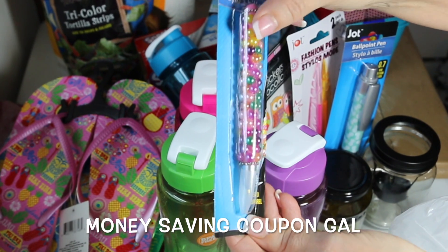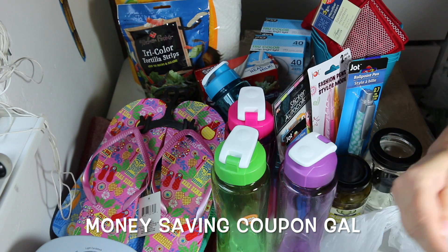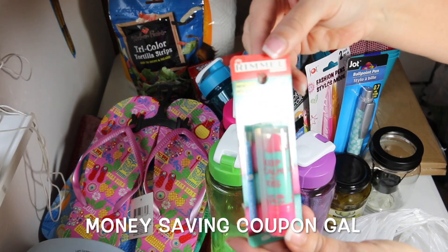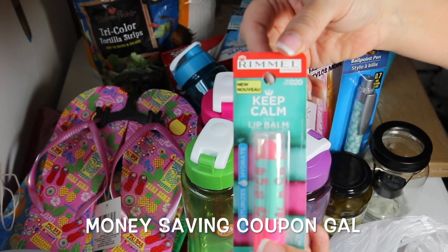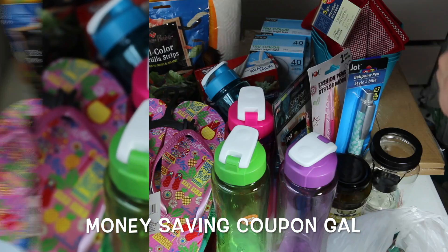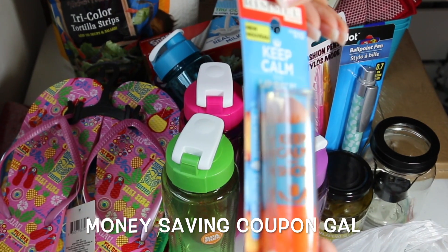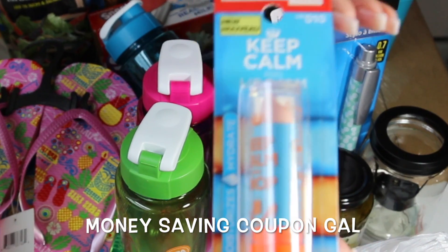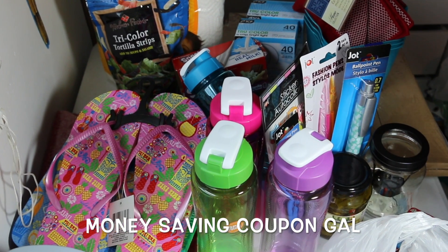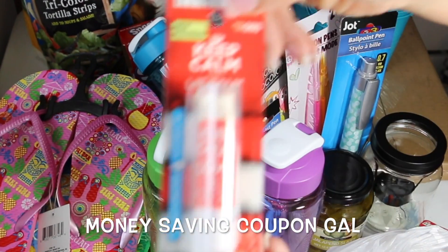I found some Rimmel lip balm. One is the pink blush and says 'Keep Calm and Kiss,' one is the clear and says 'Keep Calm and Shop,' and the third is the crystal clear and says 'Keep Calm and Love.'